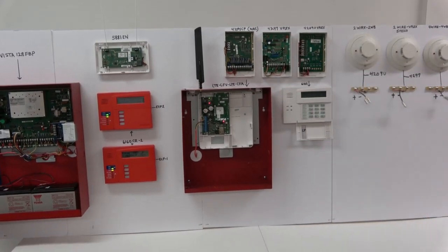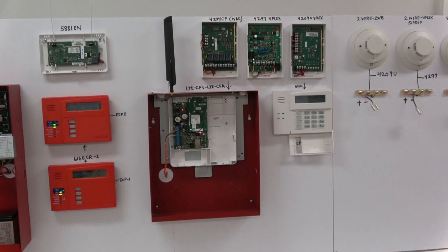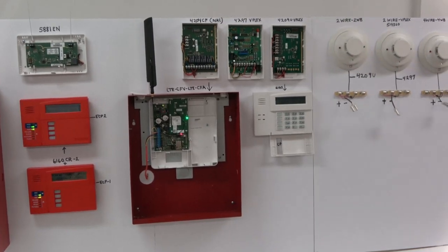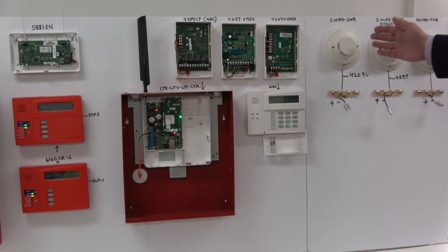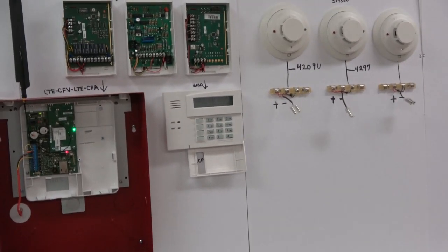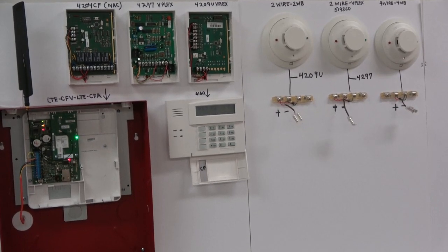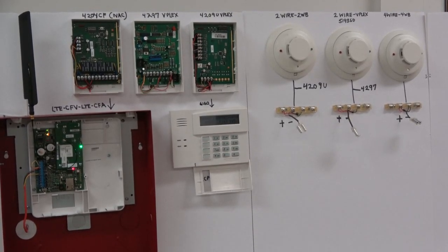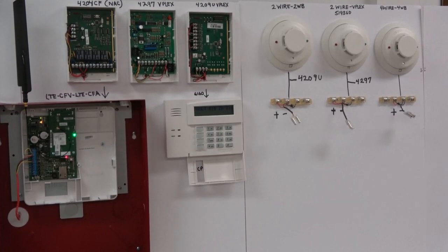This is a 4204 CF NAC module that also connects to the ECP-1 bus. This is a 4297 V-Plex module which connects to both the bus for positive and negative and the polling loop. This is a 4209U V-Plex module which also connects to positive and negative for the data bus and the polling loop. This is a 2-wire smoke detector 2WB that connects to the 4209U module. This is a 2-wire V-Plex model number 5193 SD which connects to the 4297 module. 4-wire smoke detectors such as this System Sensor 4WB connect directly to the control unit. Positive and negative power for this smoke detector and all smoke detectors on this 4-wire loop connect directly to the bus.